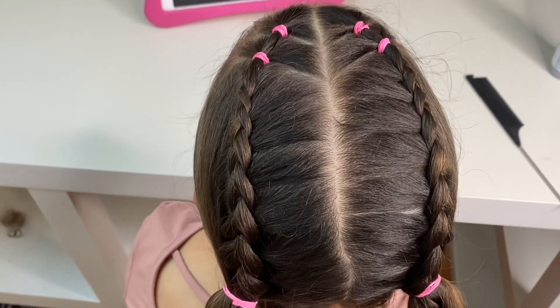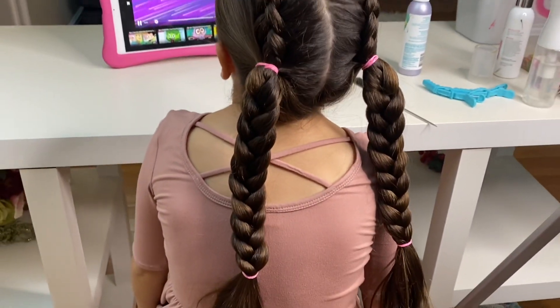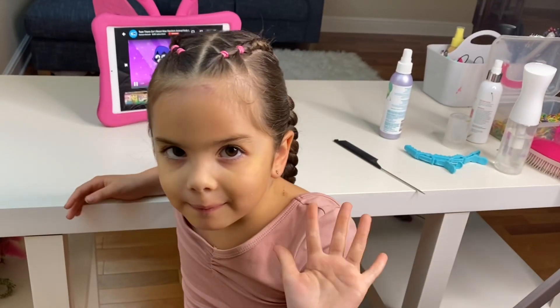I hope you liked this tutorial. Please share, like and subscribe. Leave us a comment below to let us know how we're doing. Find us on Instagram at brianasbraids. We'll see you on our next tutorial!